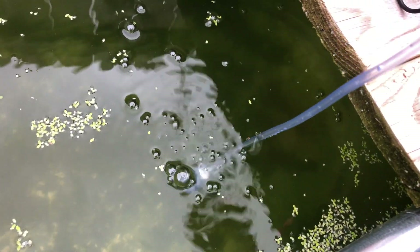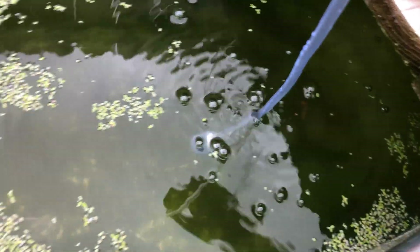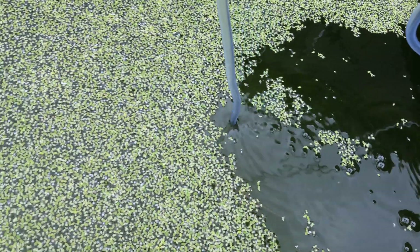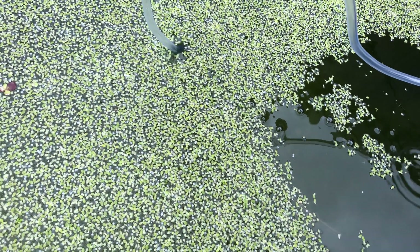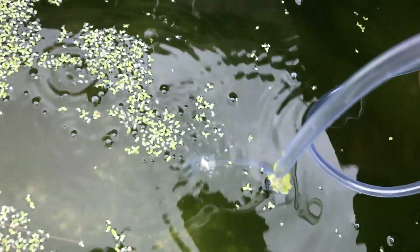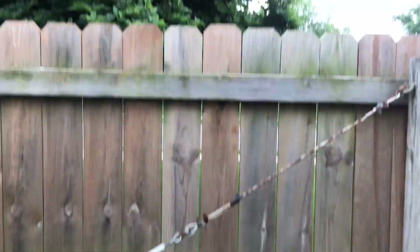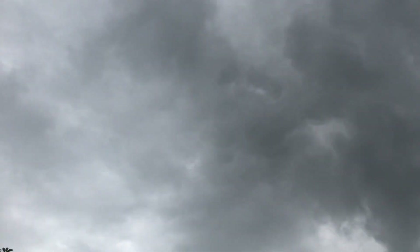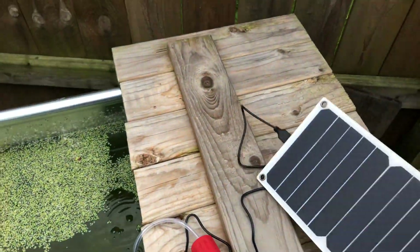It's getting very minimum light right now, but it's working. I plan on just mounting this panel somewhere on the setup.